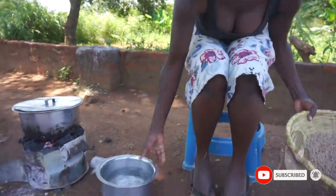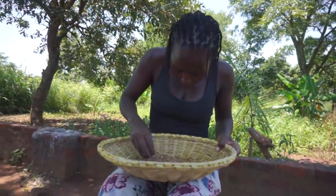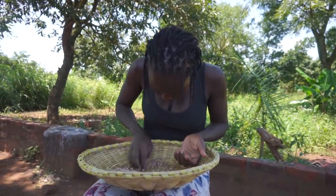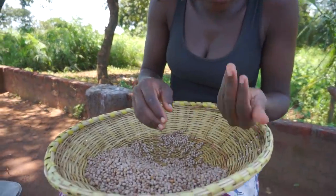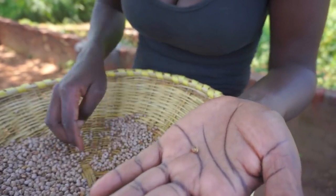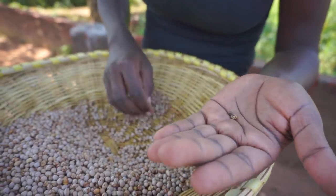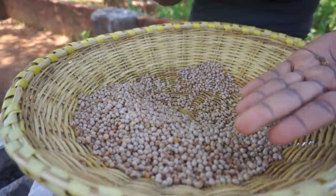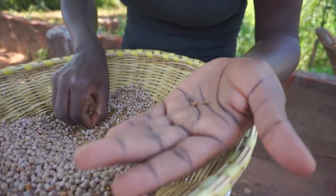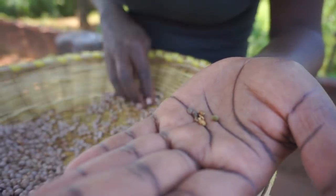Let's sort this together. There is a reason it needs to be clean — at times there are small particles which are not very healthy. As you can see, it doesn't look healthy, so we sort that out and leave the good grains. You could be wondering what I'm even removing — there is dirt in between here.